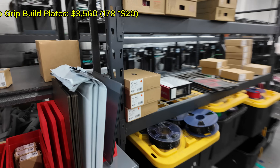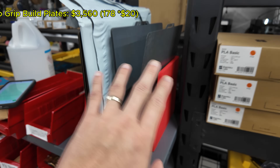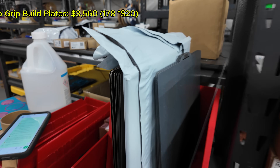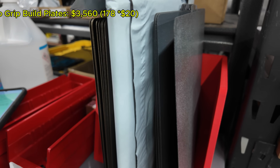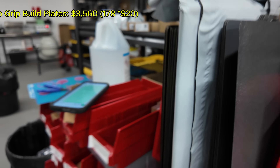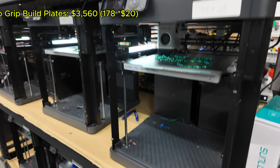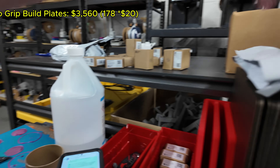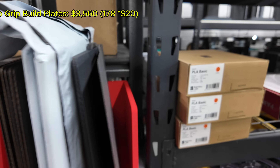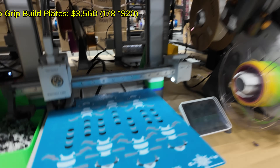We recently transitioned pretty much all of our printers to use these Prior Grip sheets. We keep a stash of clean ones and ones that need cleaning. These cost about $20 per sheet, so $20 times 178 printers is about $3,560 just for the build sheets. We switched to these to decrease the amount of print failures in the farm — a worthwhile investment. We also keep the gold PEI sheets on hand, but most of the time we're using the gray or blue Frostbite PEI Prior Grip sheets.